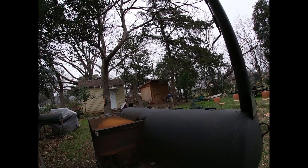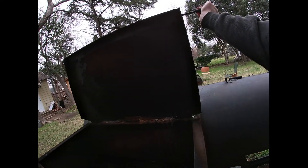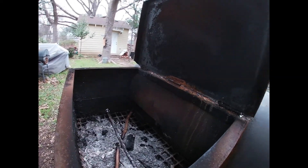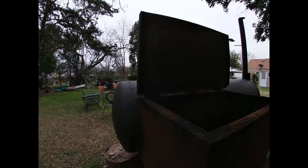A buddy of mine had this piece at his shop. This is a boat trailer, and this is the fire box that they fabricated for me, so you can get lots of wood in there — big wood — and some of the modifications that I did.